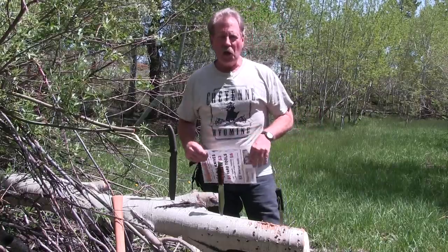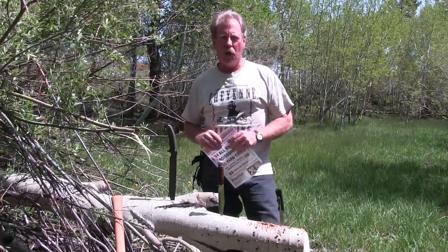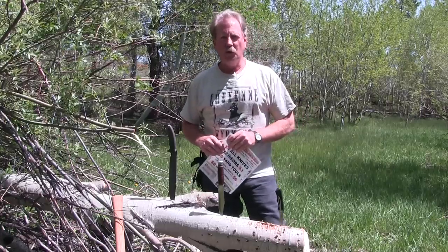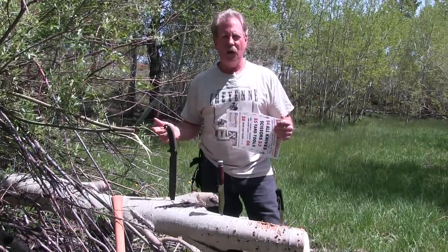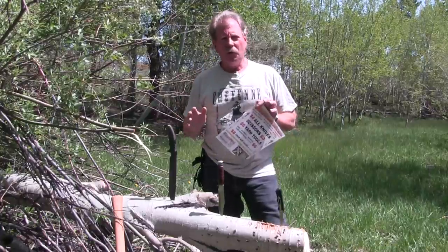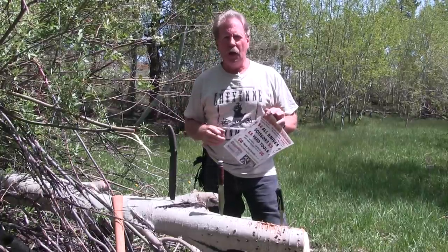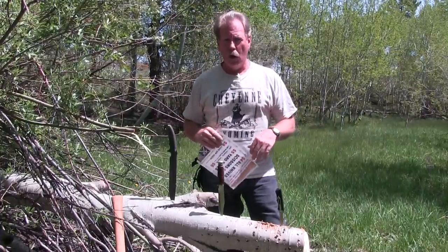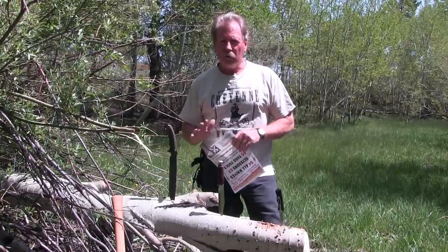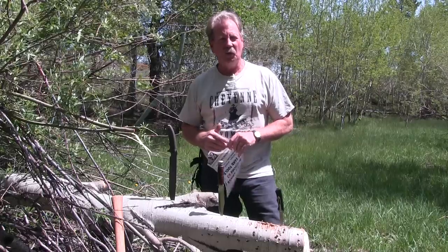Hi, this is Brad Buckner with sharpensbest.com, down here in Vitavu, west of Cheyenne. This is one of my most favorite places — it's only 25 miles from town, about 7,000 foot elevation, a lot of granite boulders, aspen and pine trees. There's a lot of deer, elk, moose around here, a lot of little springs and creeks, so it's just a really fun place to go.